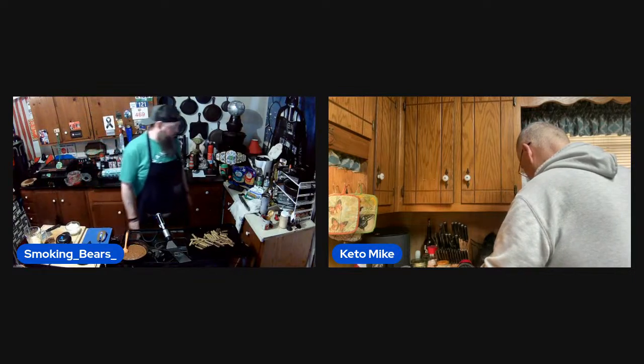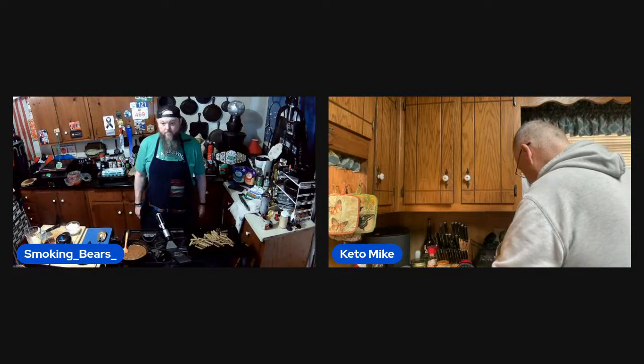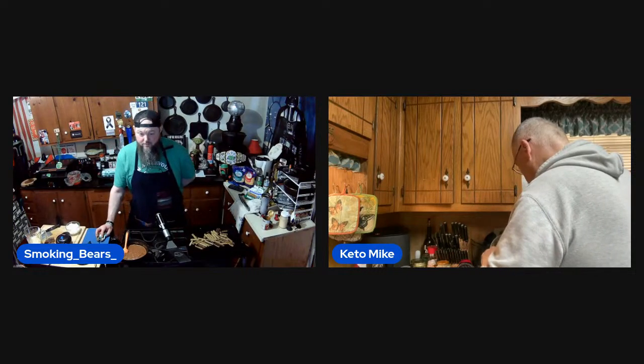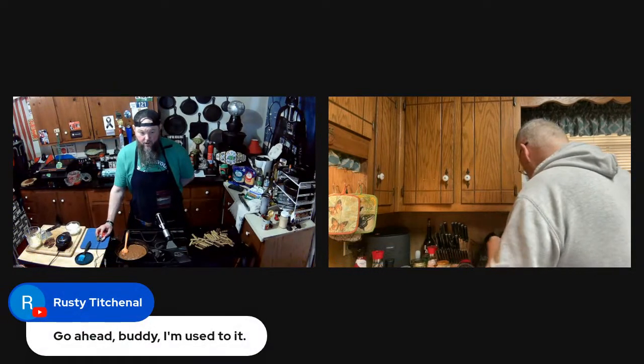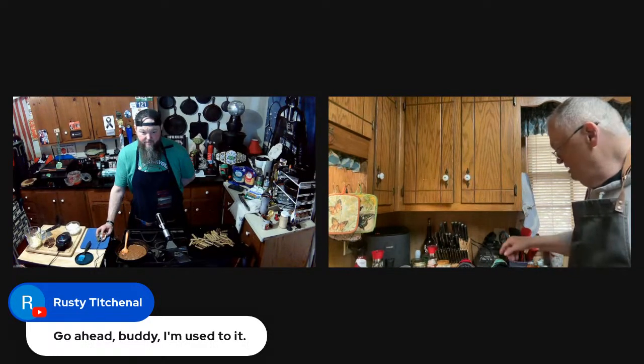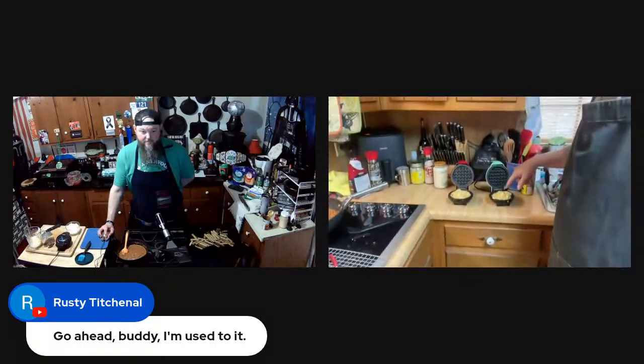Unless grandma put apple butter on it — my grandma used to make the best homemade apple butter, back in the day. Now some folks put a little cheese down on the waffle maker before they add the batter. I do that on occasion depending on what I'm doing with them. That was six chaffles total — these are the last two.